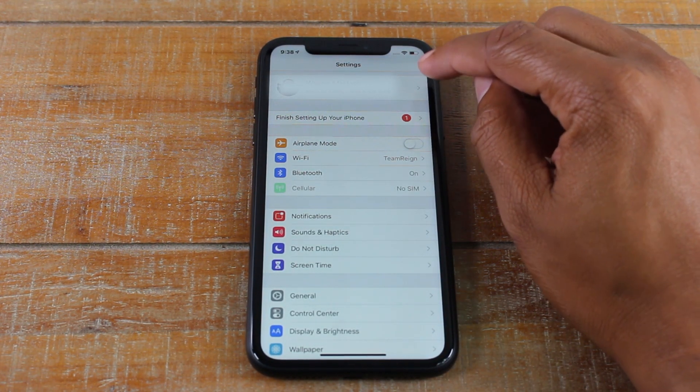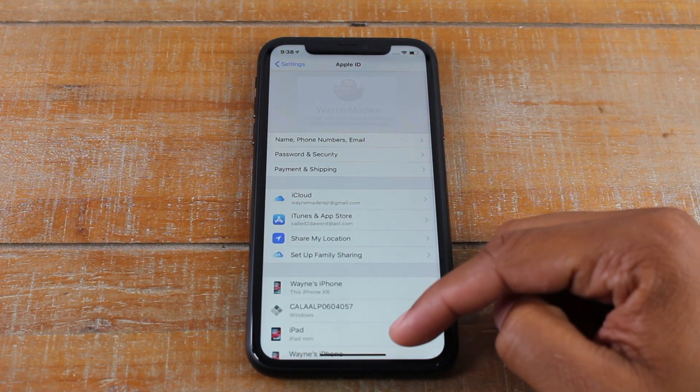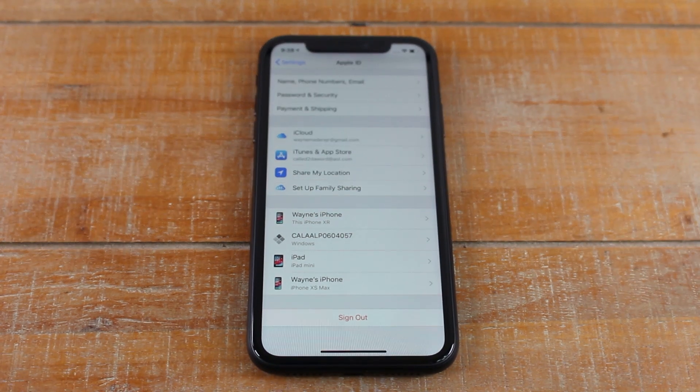You're going to click on the first arrow in this big section, then swipe down and go to Sign Out. You're going to need to sign out of your iCloud and your Apple ID before you do this, or you will screw up the phone for the next person.